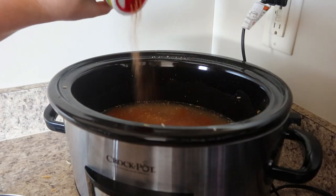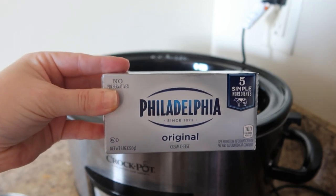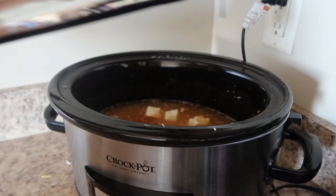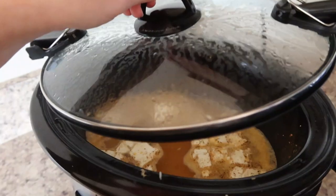The last thing I'm going to add is four ounces of cream cheese — this is an eight-ounce block so I just halved it. I'm going to cube it up and place it around in the crockpot. I'm going to cover and cook on low for three hours and when we come back we're going to add in the shrimp.